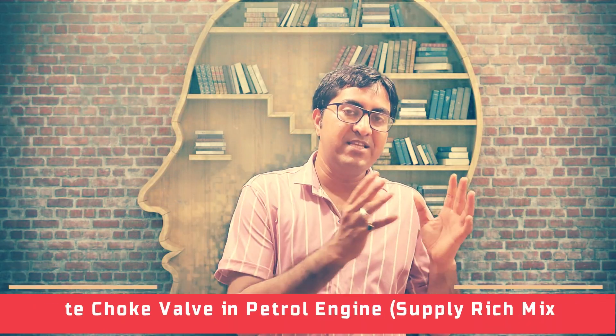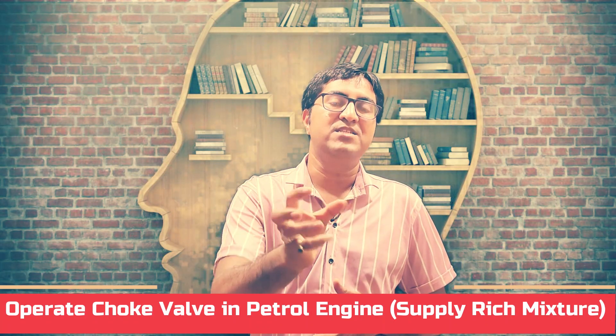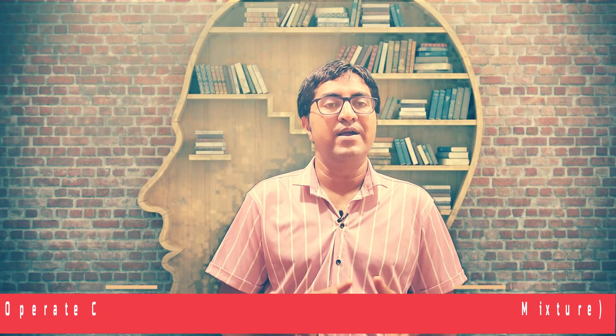The function of the spark plug is to ignite the fuel. In a diesel engine, the function of the fuel injector is to inject the fuel in atomized form. But in winter season, the surrounding temperature of the air is very low, so the combustion process is also slow. At that time we face the problem that our engine will not start easily, so we operate the choke.